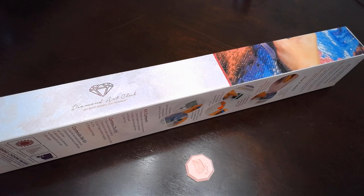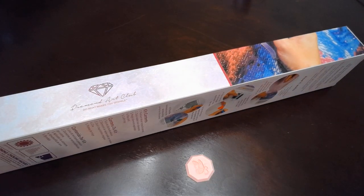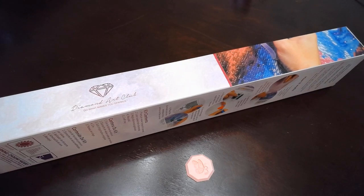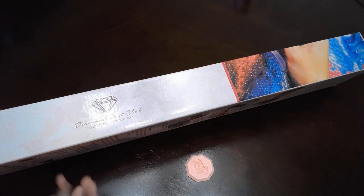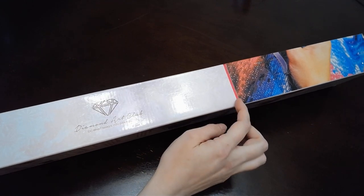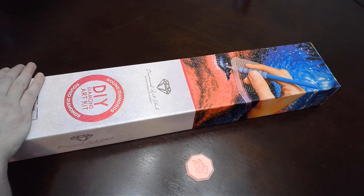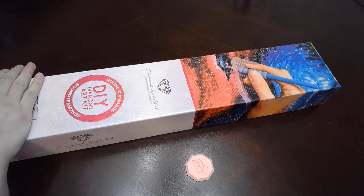Anyway, let's get to this unboxing. I'm Nicole and I'm Jamie. So we're doing an unboxing — if you can see, this is a Diamond Art Club kit. If you look at this little strip right here, it is pink, which means it is a round.